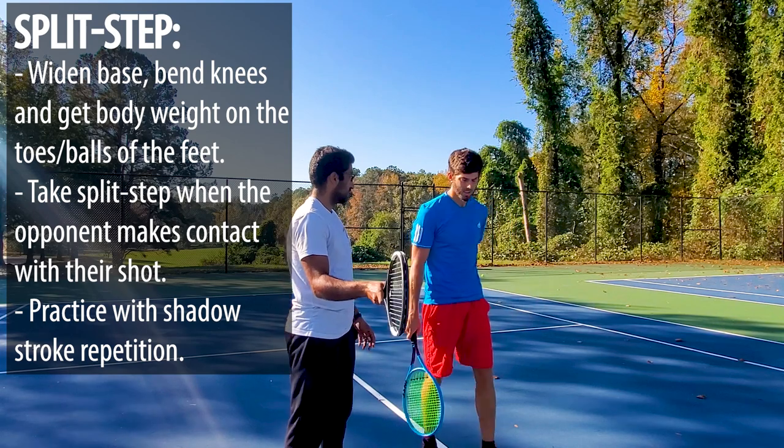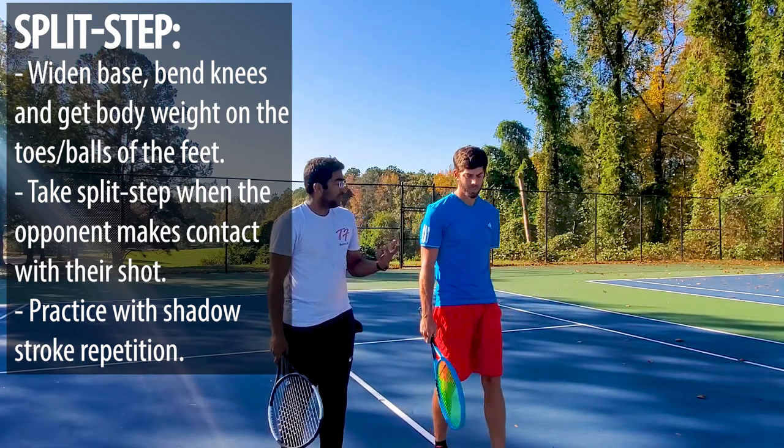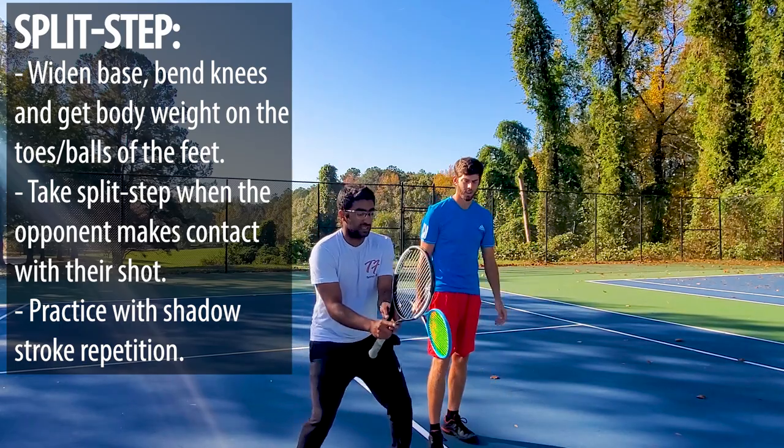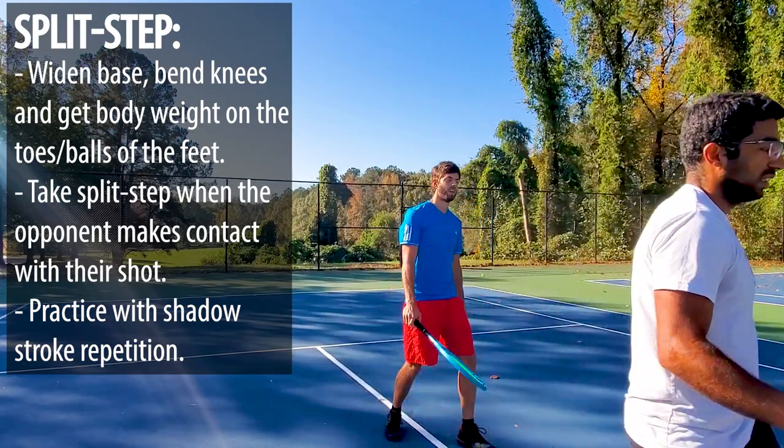That's exactly how we're gonna work this next drill — eight balls side to side, forehand and backhand. I'm not gonna feed him too quick because I want you to really emphasize the split step, the turning of the wrist, and a good crossover step. Sets of eight, ready?